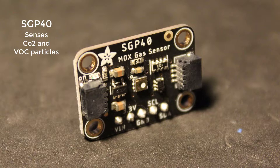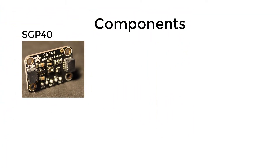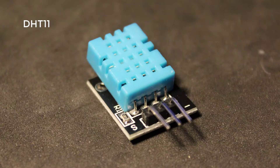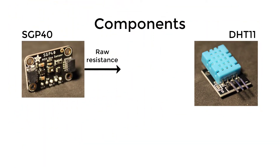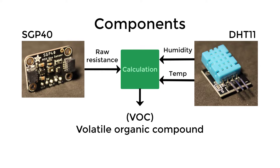This could be enough, however the quality of the air actually changes with humidity and temperature. So to get a better and more accurate reading we need to measure those as well, which we can do using the DHT11 sensor. By combining the resistance from the SGP40 with the humidity and temperature from the DHT11, we get a measurement called VOC — Volatile Organic Compound — which is what is actually used to measure air quality.